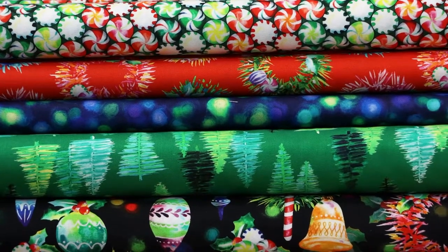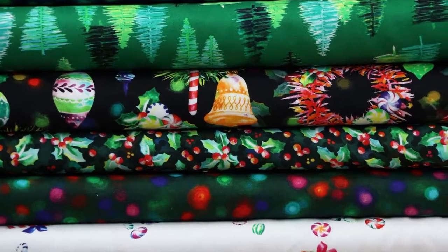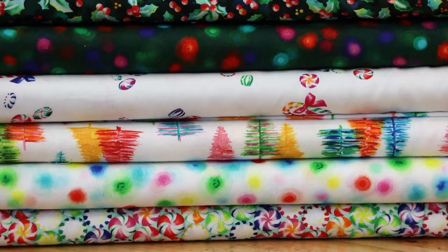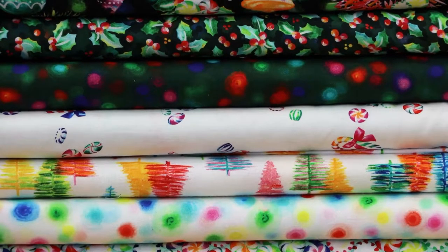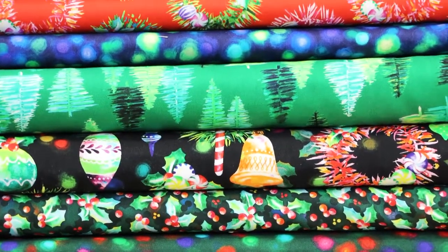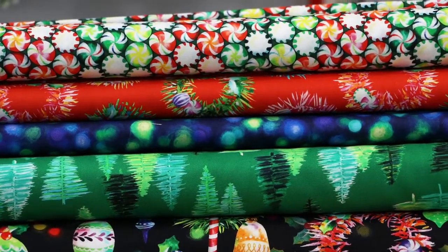Robert Kaufman is thrilled to introduce a new in-house brand called Wishwell, hailed as fabric for daydreamers. These prints feature a harmonious mix of modern and classic designs and come from the studio led by senior stylists Linda Fitch and Vanessa Stevens. When asked to describe their design process, Linda and Vanessa explain: we visualize the full story from paintbrush to sewing machine. We create quilt-focused collections, always considering scale, color, value, and composition.